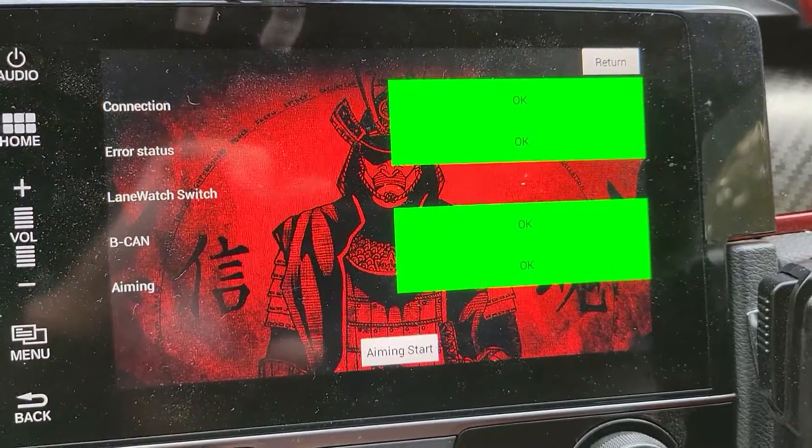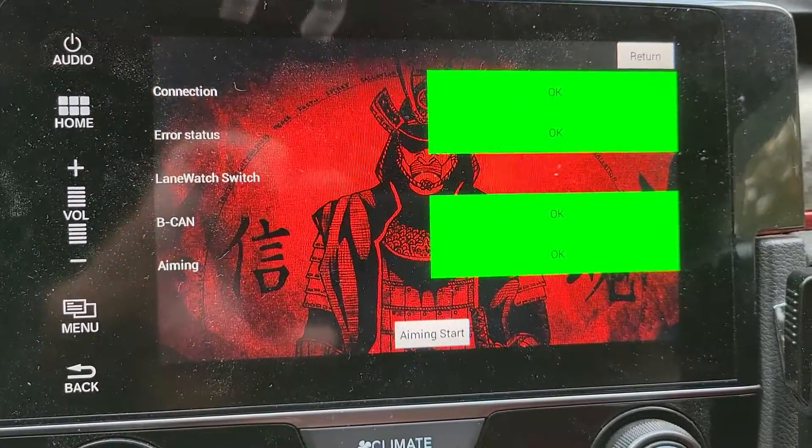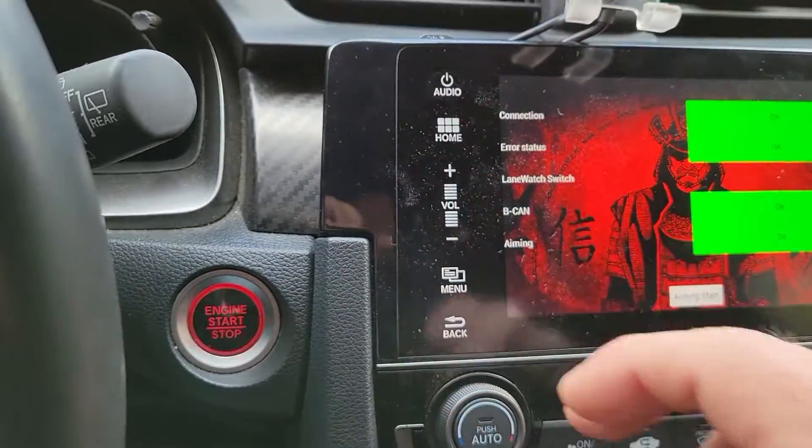As you can see, my LaneWatch is right there and it's all good. So anyone who wants LaneWatch, that's how you make sure your head unit is compatible. If you do not have that option, there's nothing I can do — you'd have to order a whole new head unit, and those are expensive.